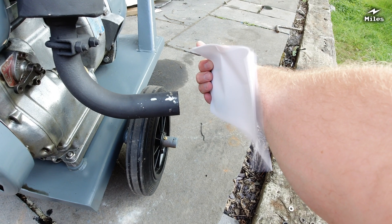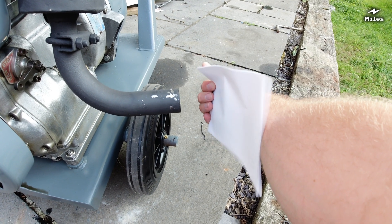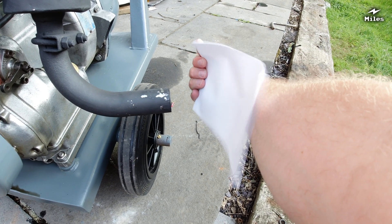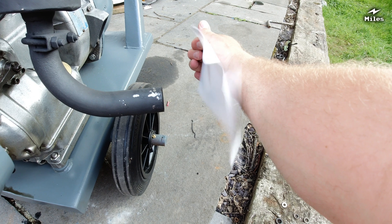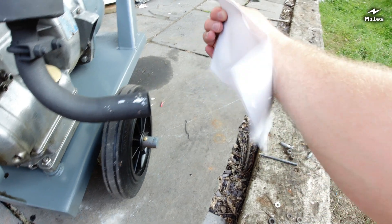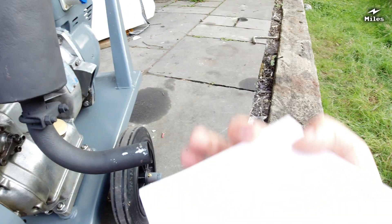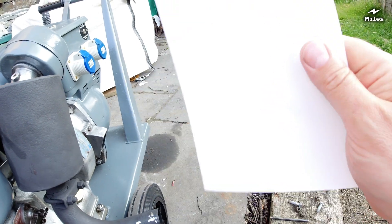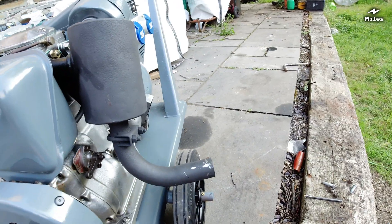We've put a piece of bright white paper directly into the exhaust drain for a moment. You can see how clean the engine is burning — there's not a spot of deposit on the paper at all. That's not bad for a 50-year-old engine with no catalytic converter or EGR valve.